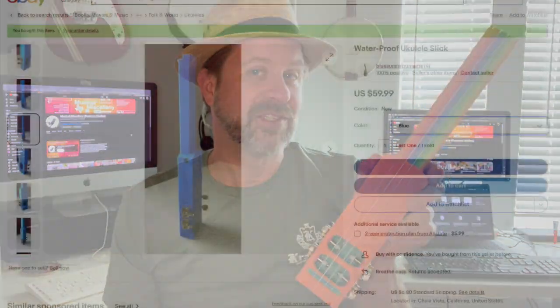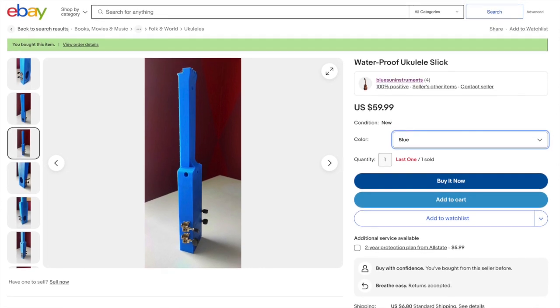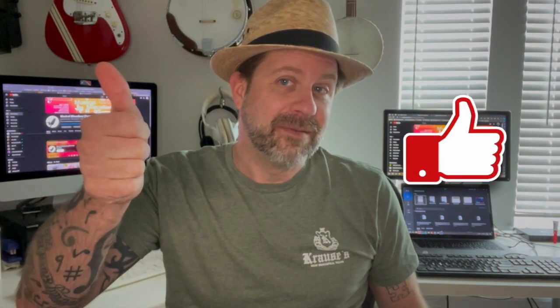They have an eBay store where you can order these, and they come in several different colors. I'll put that link in the description in case you're curious — that's what you can expect. Thanks for tuning in! If you like what I do on this channel, I'd really appreciate it if you'd hit that subscribe button. And if you liked this video, please give it a thumbs up.